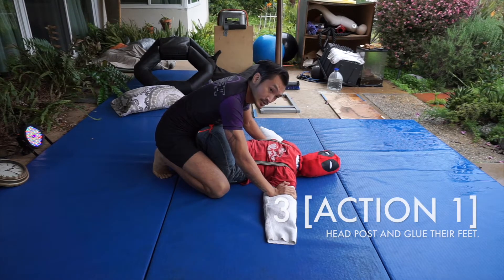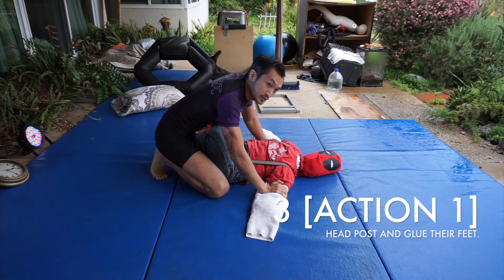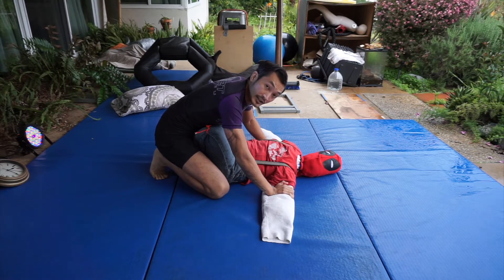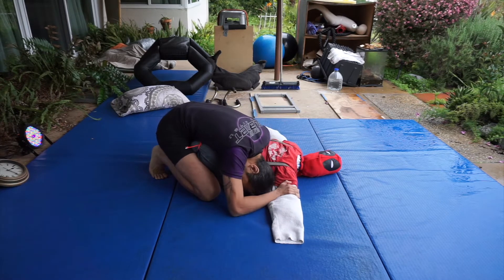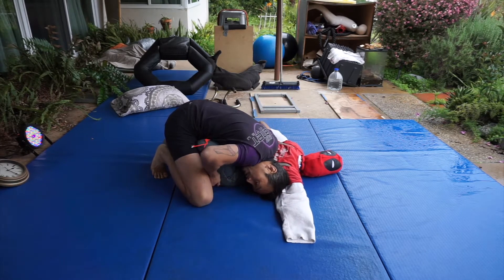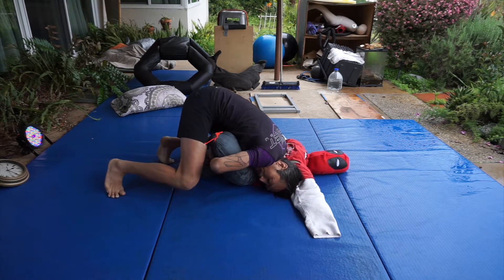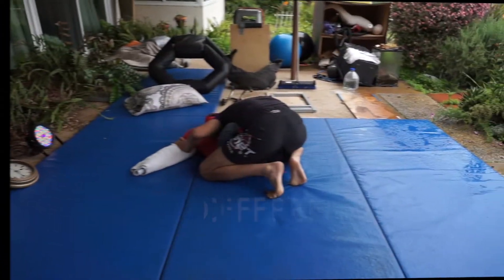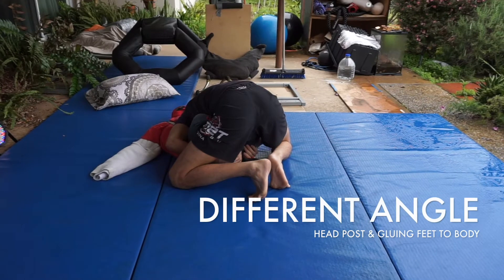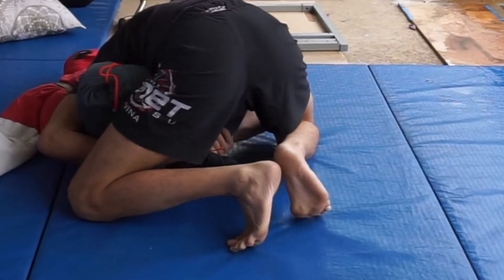Now for the next three action steps. The first action step: I'm going to post my head and glue his feet to his body using my hands. So my head chooses one side, then I remove both my hands from his biceps and go down to his ankles, pushing his feet into his body. Head post. Glue the feet.